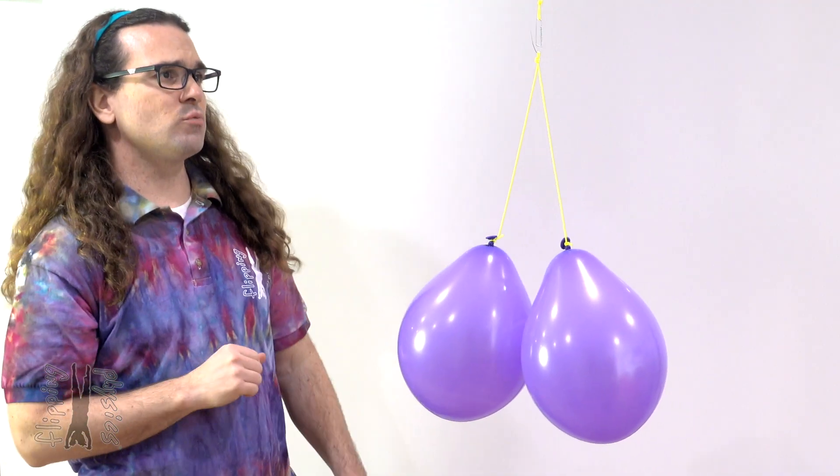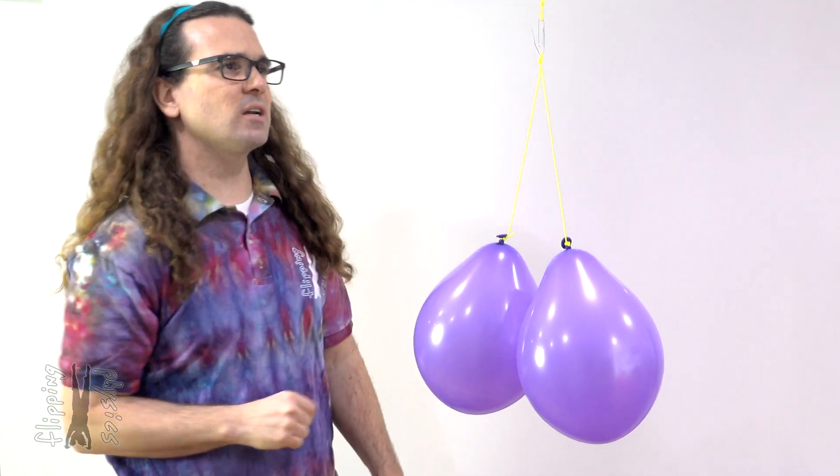Good morning. As you can see, I have these two rubber balloons which are attached to one another via this string and hanging from this paper clip currently.